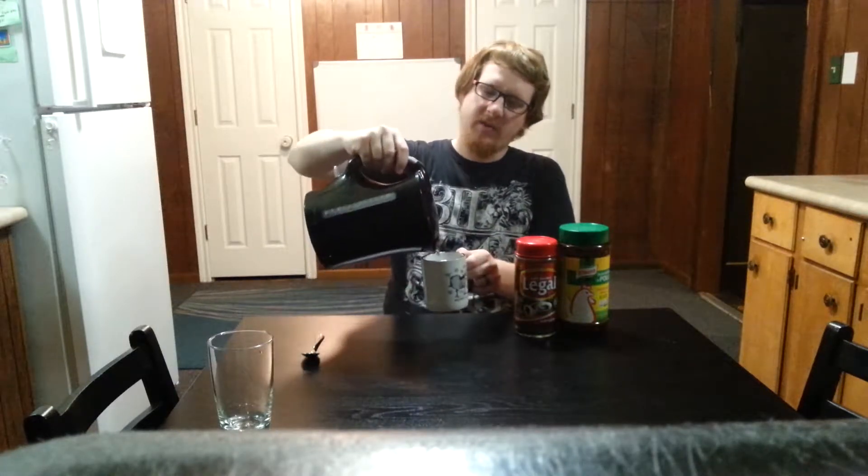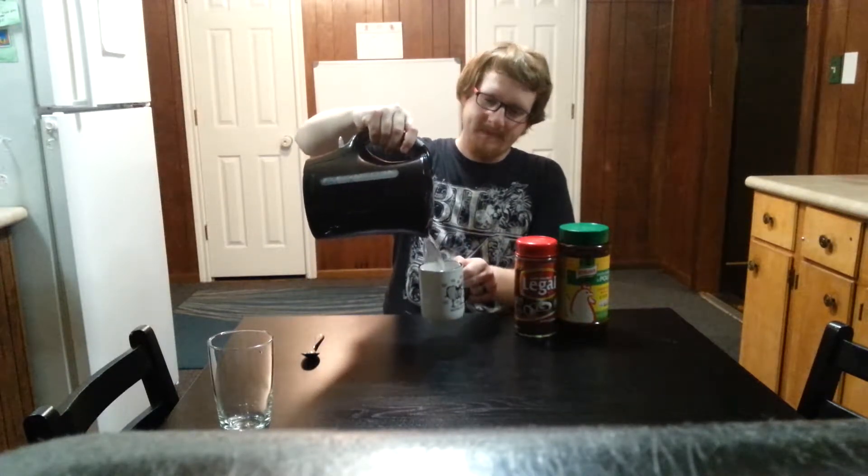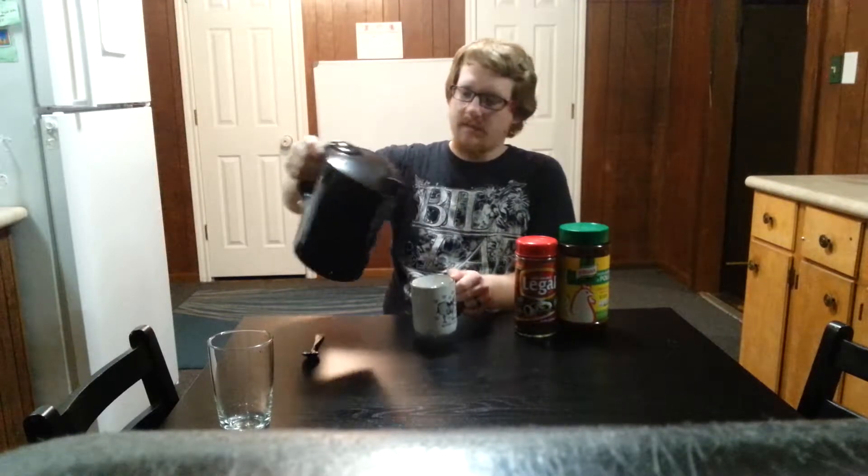All you're going to need is a little kettle of hot water. Just pour that right in your cup — about eight to ten ounces of hot water.